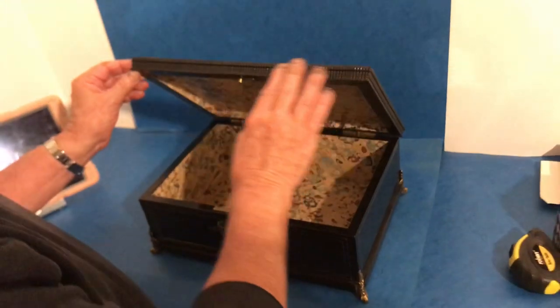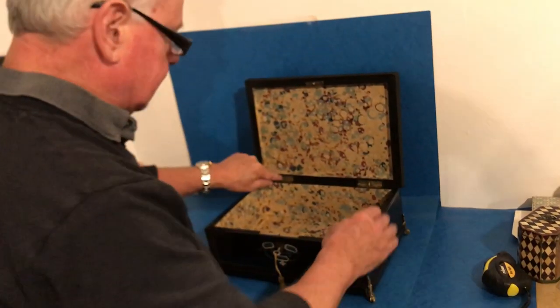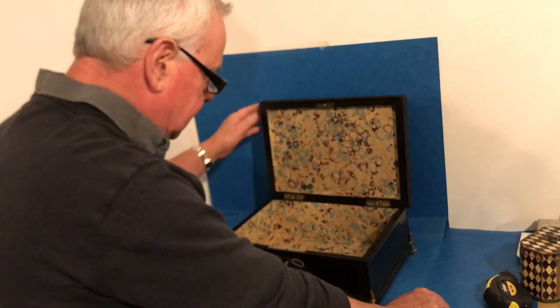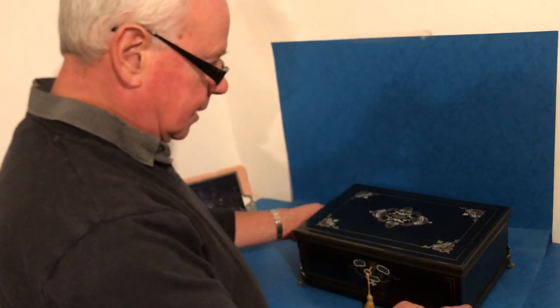It's got this wonderful reeded edge, which is done in ebony. And then it's got these super locking hinges. It's got a working lock and key and it's got a relined interior, but it's a really pretty box and makes a lovely statement. Thank you very much.